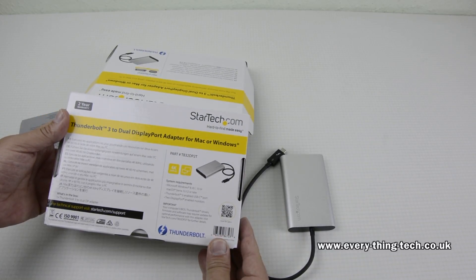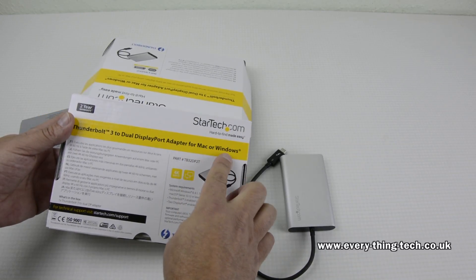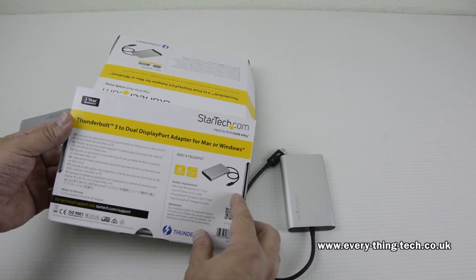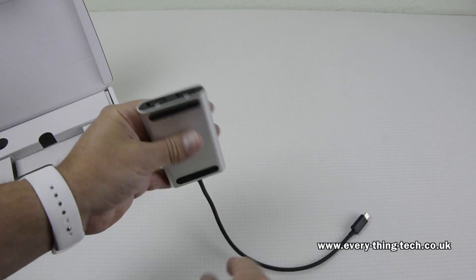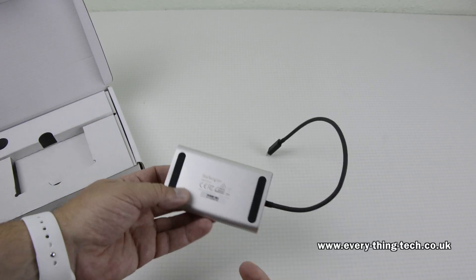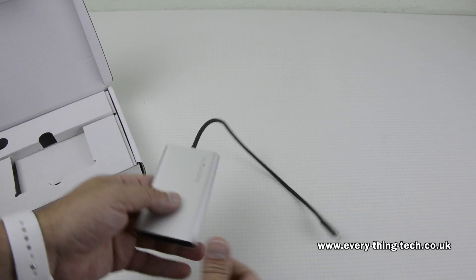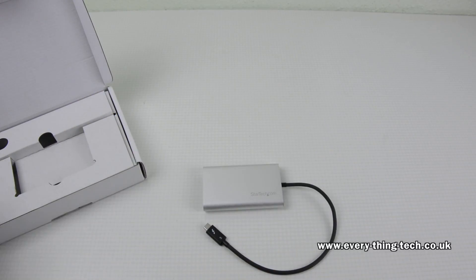The device requires no power supply and comes with a 2-year warranty from StarTech.com. So if you'd like to expand your display real estate on the latest MacBook Pros or latest Windows machines with Thunderbolt 3, this is the perfect device for you.